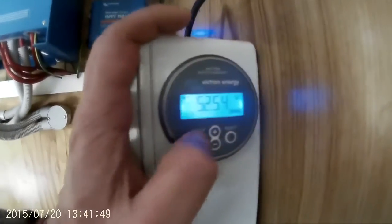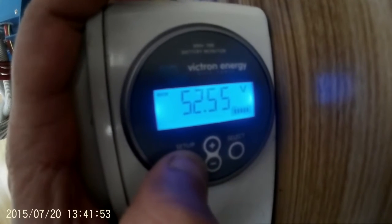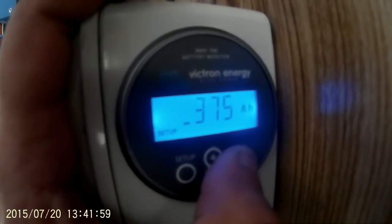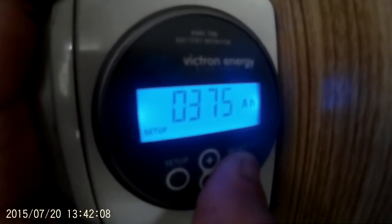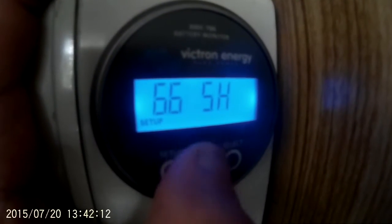First thing you want to do is hit the setup key. Number one is battery capacity. Here you can see mine is set to 375 ampere-hours. I've already set that up.